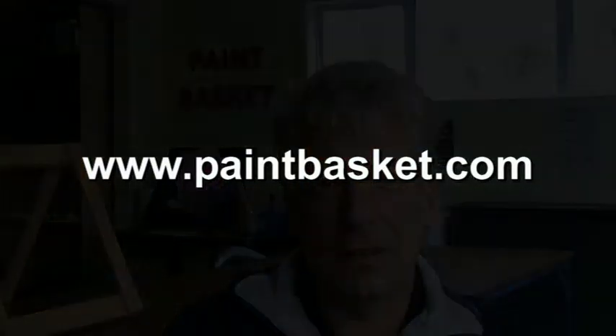Those are the three components that we've got for color. That just shows you how clever our brains are to be able to distinguish all three of those components absolutely instantaneously. If you've enjoyed this section of the video on how to create the perfect painting, why not head over to our website, paintbasket.com, and they'll give you free access to the full two-hour course. Thank you very much.